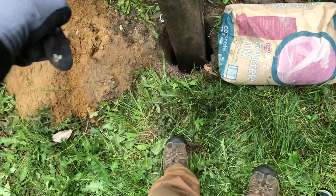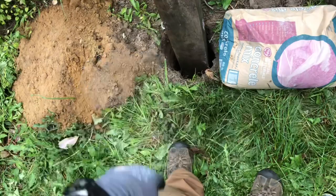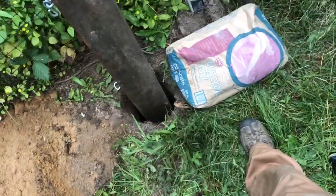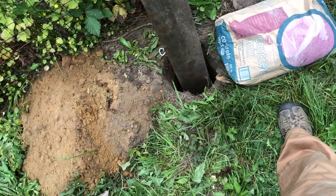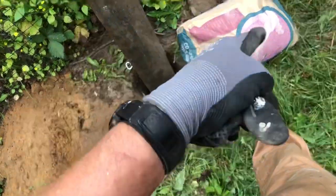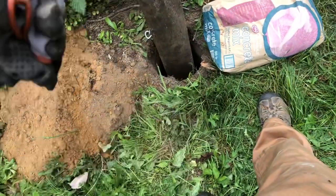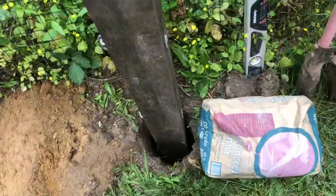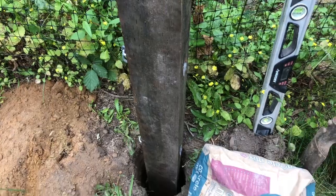Then I fill it up the rest of the way with dry concrete and spray water on it again. There's moisture that's going to be sucked out of the ground also, and it will get into the concrete and it'll cure. If you've ever left one of these concrete bags out in a shed where it gathers moisture from the air, it becomes hard. I used to pre-mix the concrete and pour it in wet, but I don't do that anymore — this seems a lot easier. So I'm going to get this done, make it level, and move on to the next one.